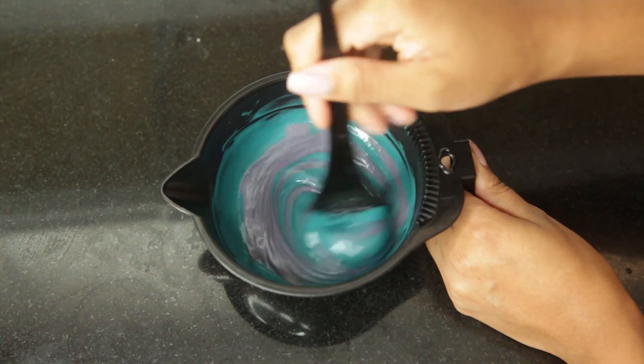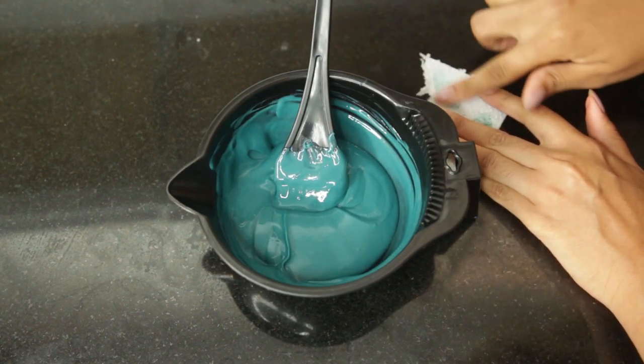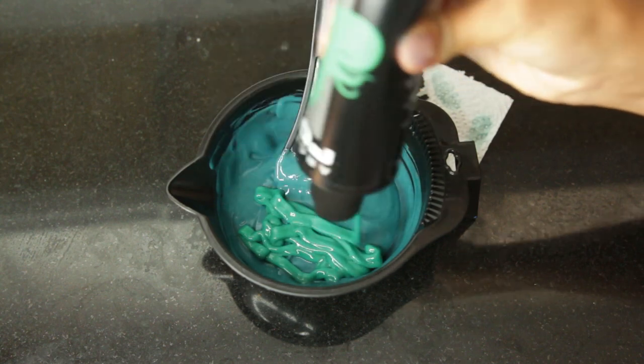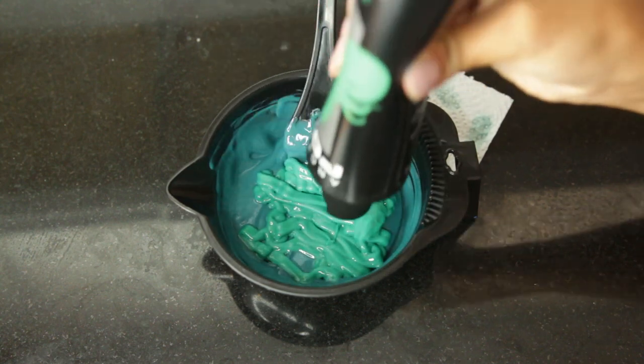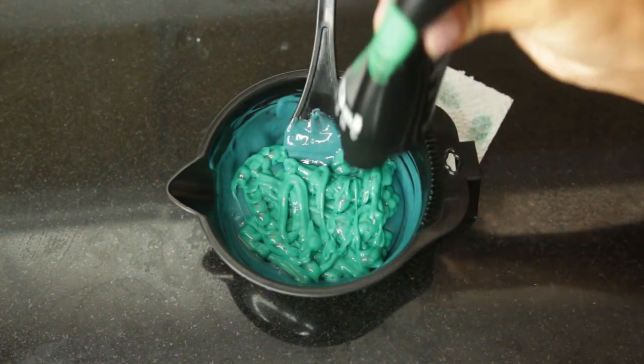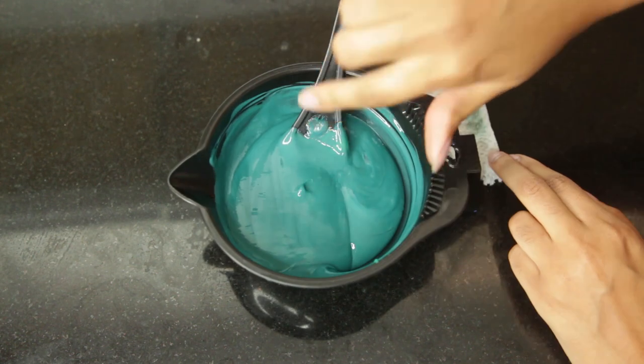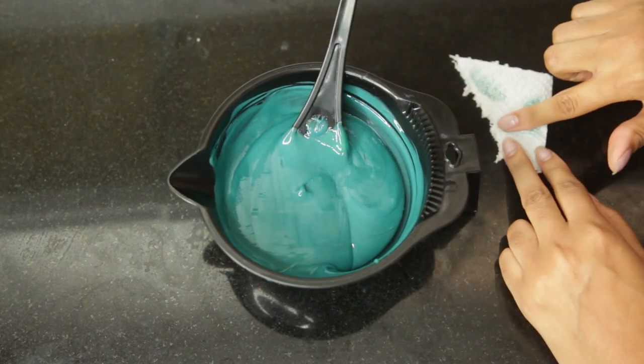I decided to add a little bit more silver, retested it to see if I liked it, and decided to add a little more green after that. So in order to make the perfect green for me, that's all the stuff that I had to do. You guys can use your own mixology methods on getting the perfect color for you, but this is definitely what I would recommend.